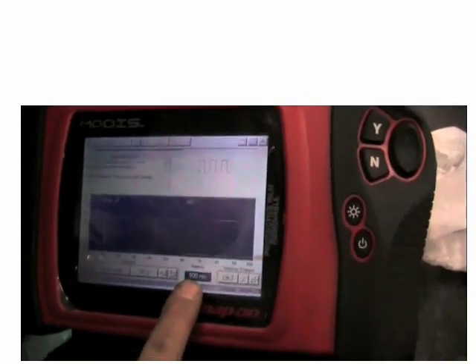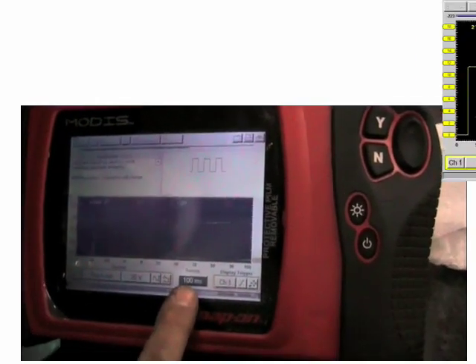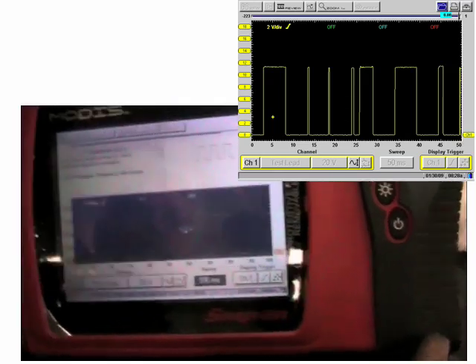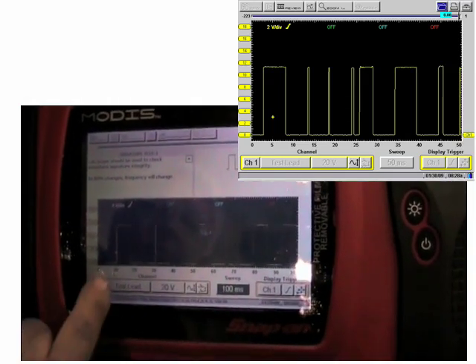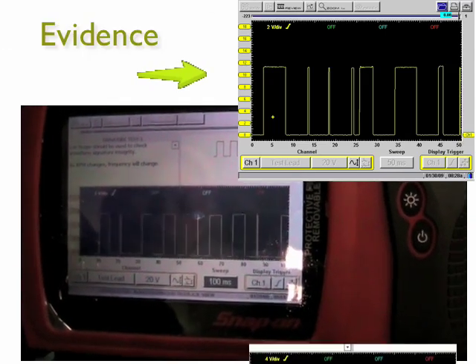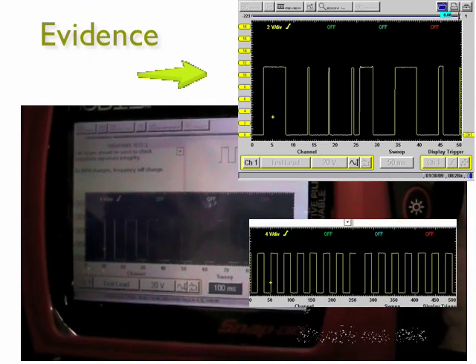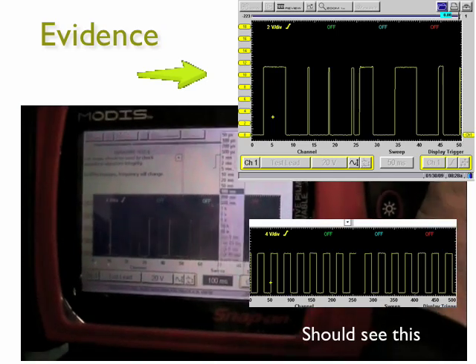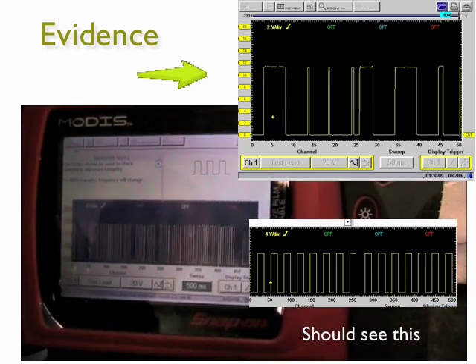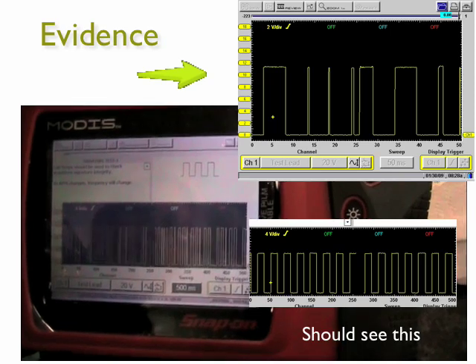We're still at 100 milliseconds and now we'll brake torque it. Go ahead. Now if you can see the pattern, the pattern changes and gets it rattling. You can see it again — the signal is breaking down.